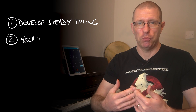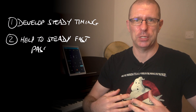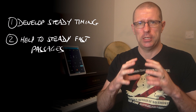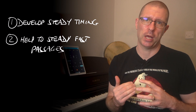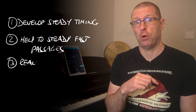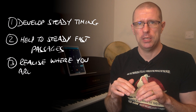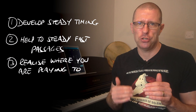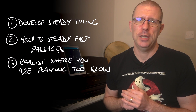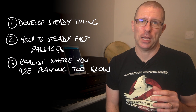The second reason is for when you have a tendency to rush. With some music you just want to go faster — you feel like you want to gallop ahead — and you want to avoid that. The metronome is a good way to pull that back and make you realize where you're going too fast. The third reason is the opposite: if you find passages where you're dragging your heels, like you're pulling the music through the mud, the metronome will tell you that's what's happening.